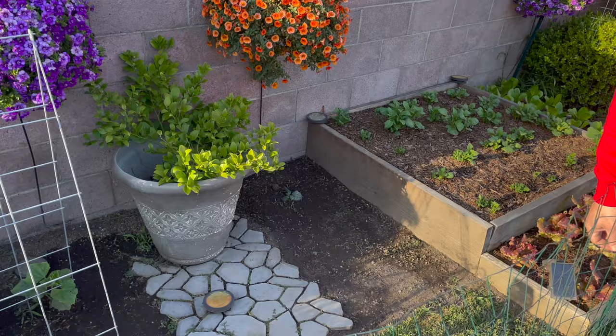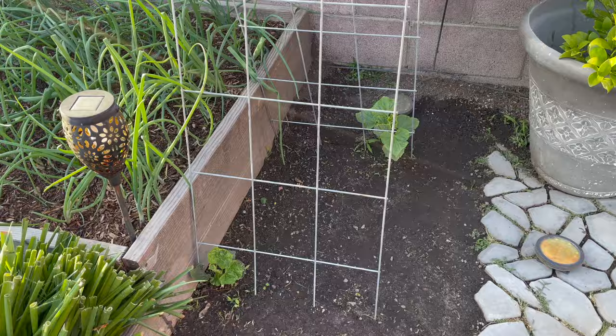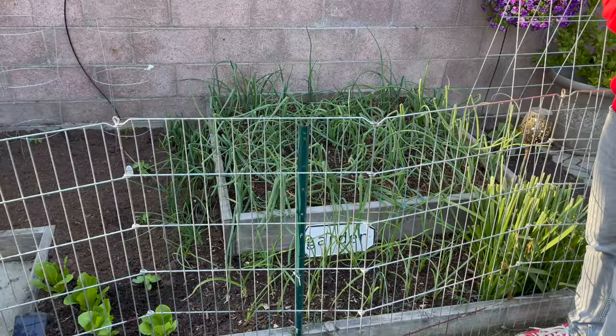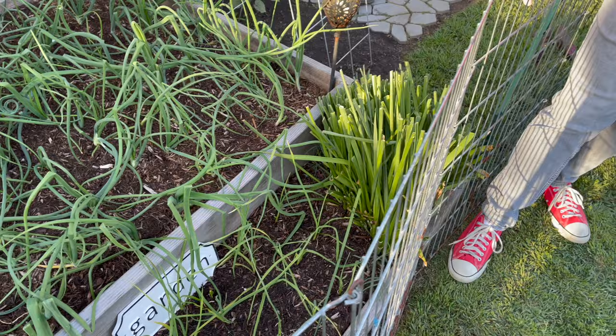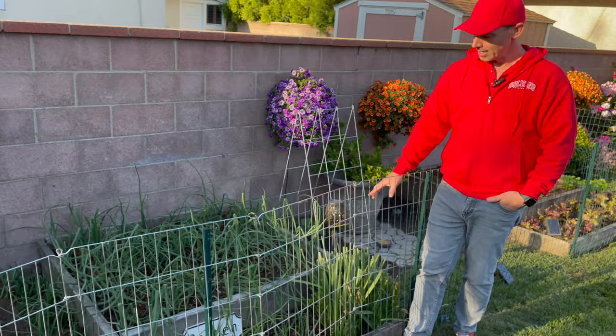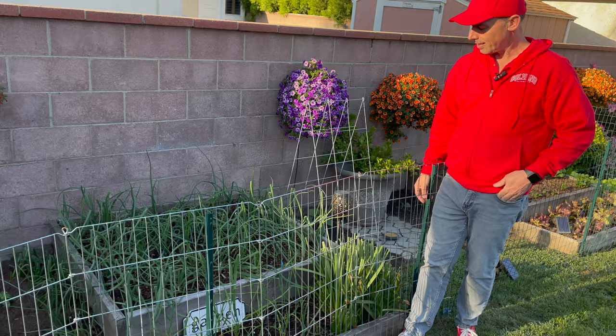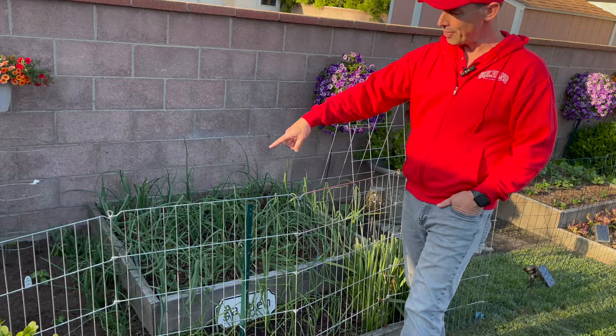Right here on the teepee trellis we have two cucumbers — a small variety. Right here we have our red and brown onions planted from a seed set a couple of months ago, along with some garlic. Our daffodils have definitely been beautiful this year and are naturalizing. I think next year I'm going to have to thin these out a little bit — they have three or four little tiny blooms on each one — so I can spread those somewhere else and they'll continue to naturalize every year.